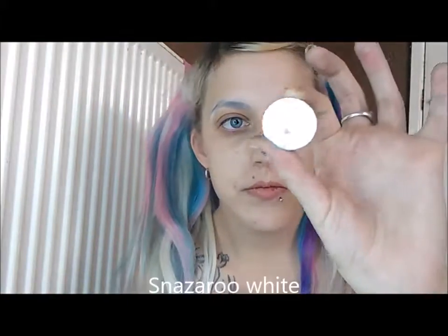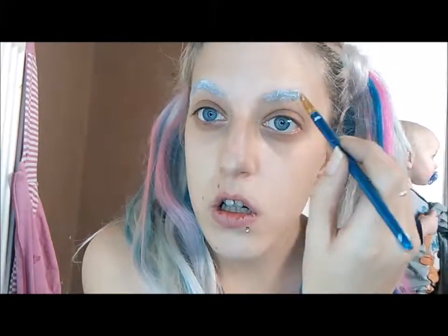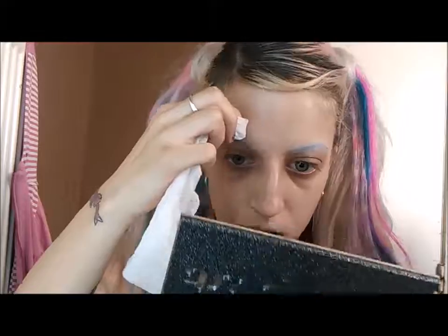Quick video on a circus look I did a couple of weeks back. I did my brows using Snazaroo white face paint. Next, clean off my edge lines.